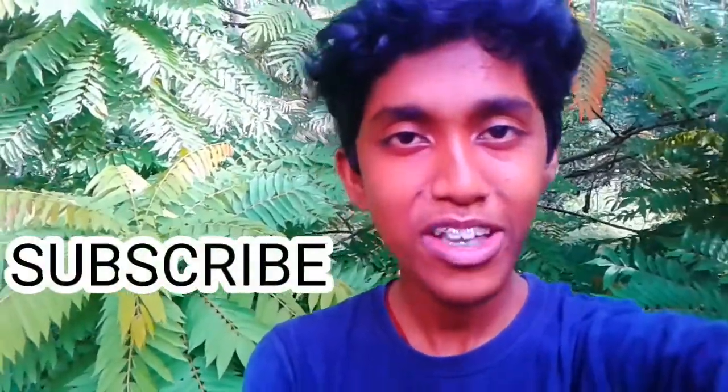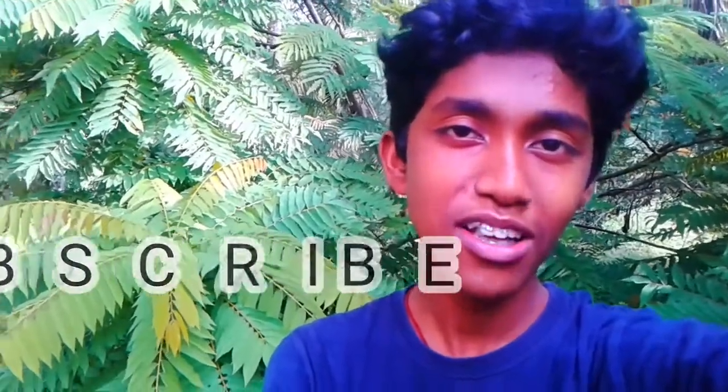Subscribe and like this video while subscribing. There is a video — subscribe and like this video.